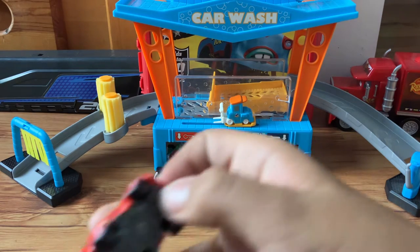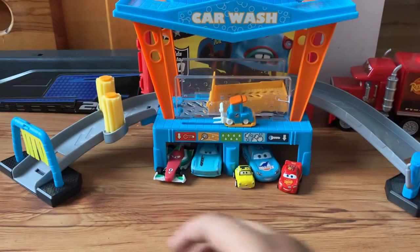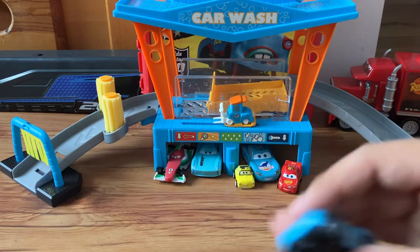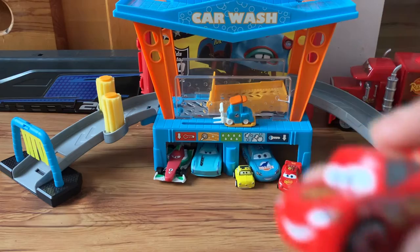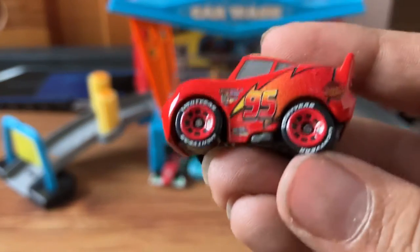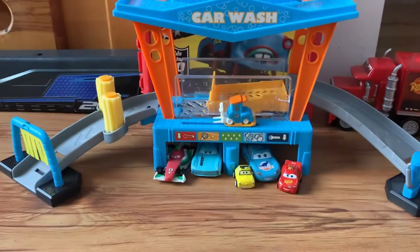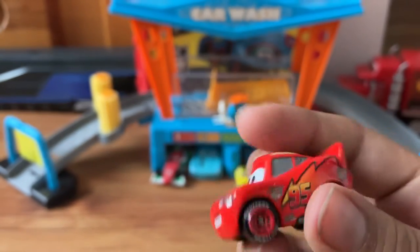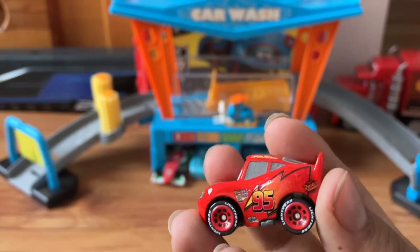All right, now we have Lightning McQueen right here. I'll show you a more in-depth look once I get them all out. Here's Damaged King. Let's take a look at Lightning McQueen first — I should have brought my other Lightning McQueen to compare it.